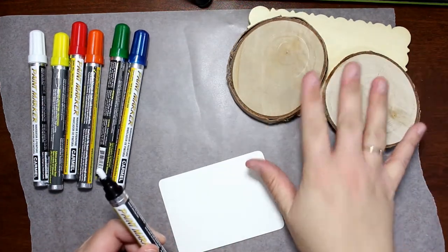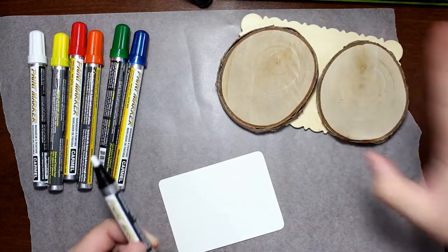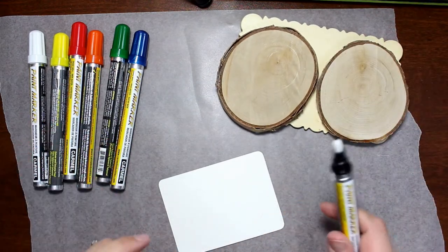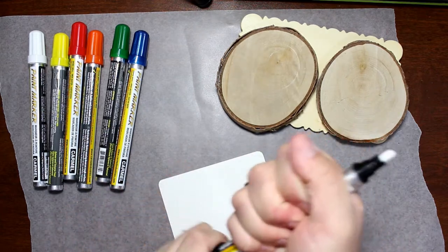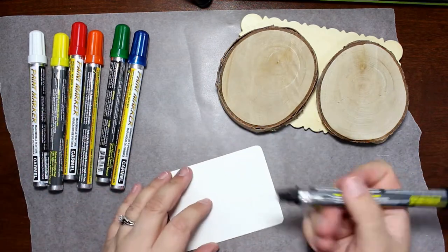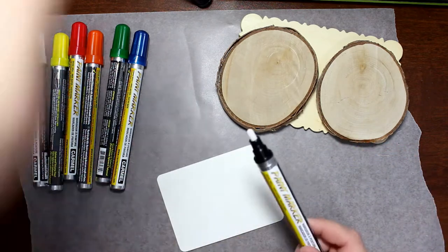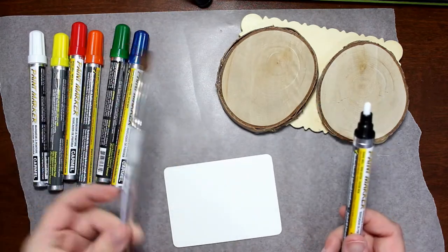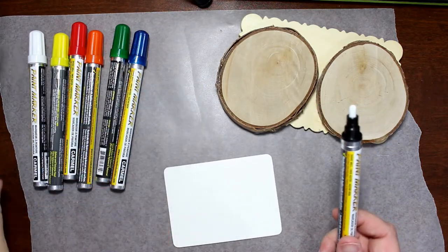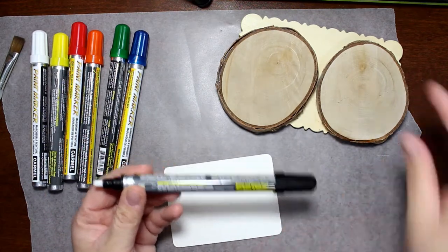What I have here is a couple pieces of wood and a backup piece right here in case I need to use it. I'm going to attempt to make a sunset with these because I like to do paintings and whatnot, so I figured I may as well use it as a paint marker. I do have some paint brushes here just in case I do need to cheat and work with a paint brush a little bit. But I kind of want to try to use these markers as they are.